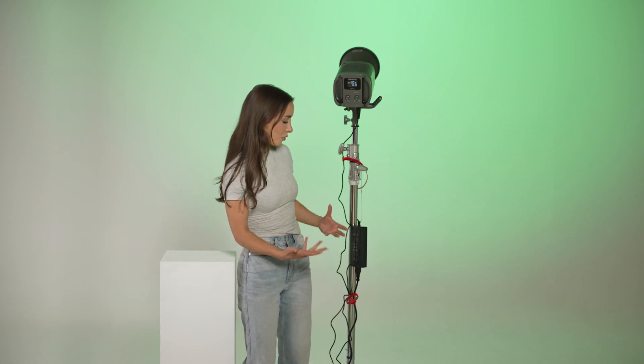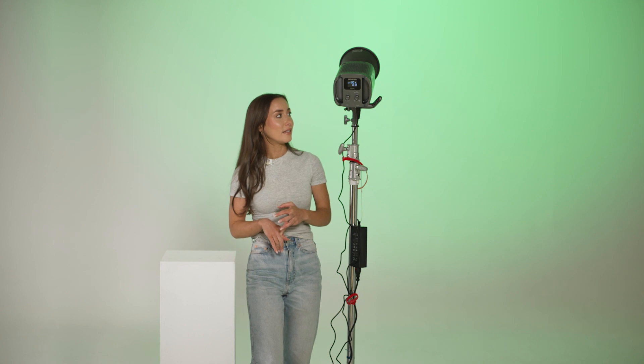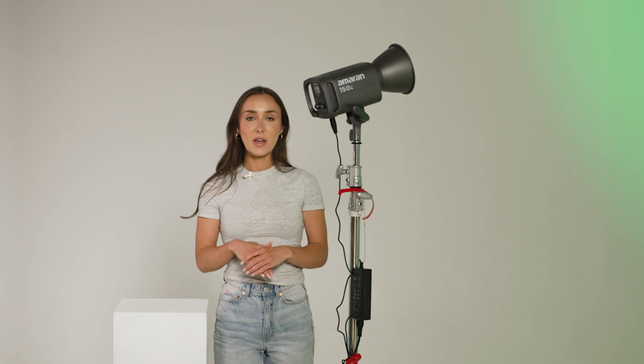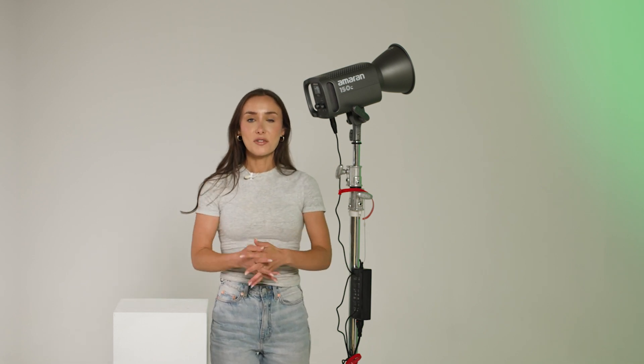The only con I've found since trying this light out is that you can't put batteries on it — you have to plug it in. Which is fine if you're filming in a studio like today, filming at home for YouTube, or doing client interviews, as long as you've got a power supply. For the price point, the quality, and the amount of light you get, it's actually a really, really good light. So that's my first impressions on the Ameren 150C. If you've enjoyed this video, please let me know in the comments, don't forget to like and subscribe, and that's all for today — see you later guys, bye!